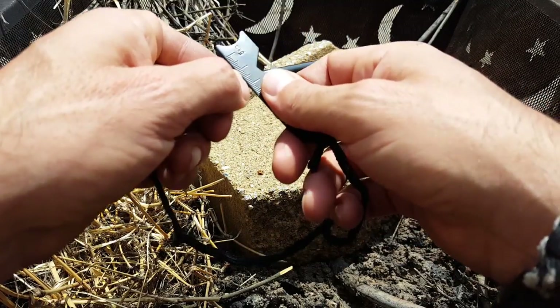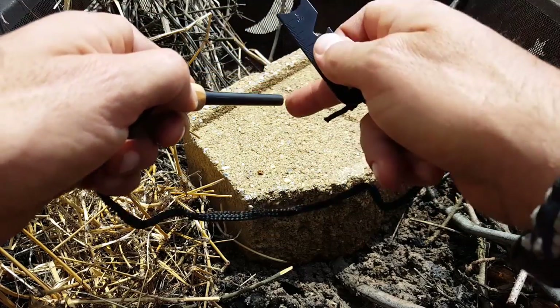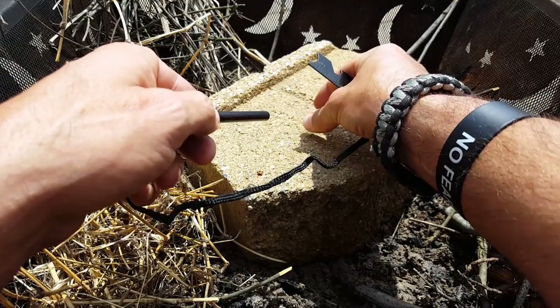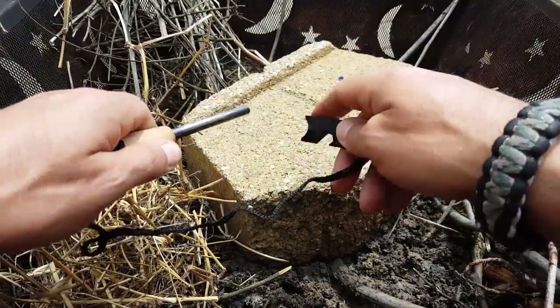The idea is that you take this piece of steel, scrape it across the ferro rod, and what ends up happening is you're sending pieces of spark onto your tinder to catch fire — maintaining that little flame or ember so you can get your fire started.